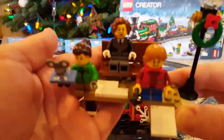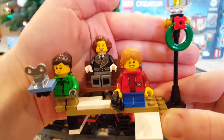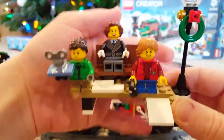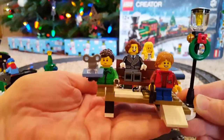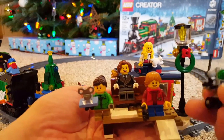You get five minifigures. These three are like passengers — sort of like a mom and her two kids, maybe a boy and a girl, dressed for winter with a warm jacket. Then you get to build this little bench that's kind of set up like you're waiting to board the train, and there are all kinds of little toys that you build.